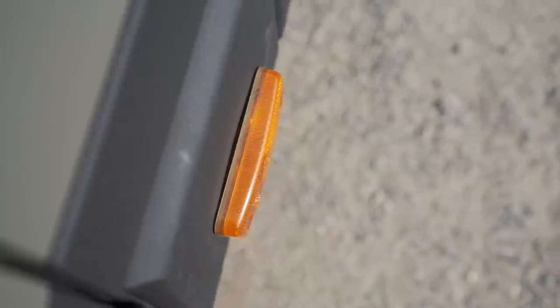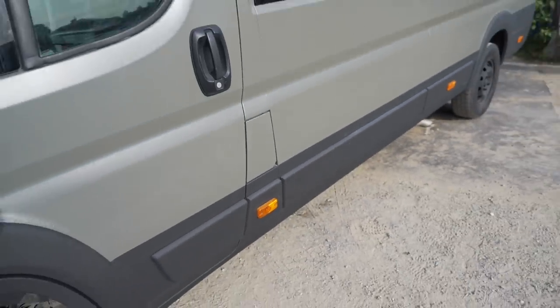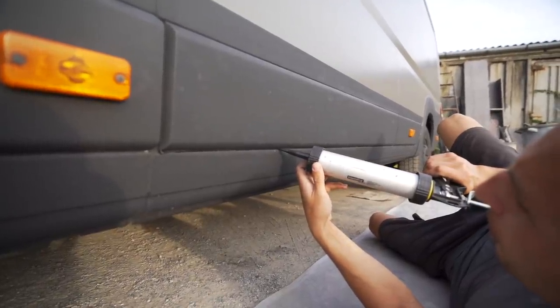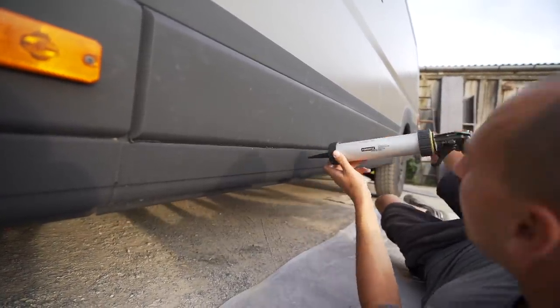Our final stage of this whole process is making sure we've properly waterproofed all of the panels along the van. If we don't do that, the entire de-rusting and painting was all for nothing — once moisture gets in there, it will start rusting again. So now we're taking a seal and putting it all along the tops and sides of those bumpers, so when dew comes down in the mornings or when it's raining, there's no way for water to get in there.